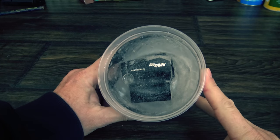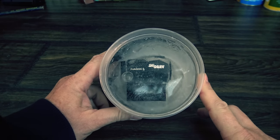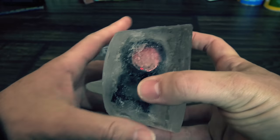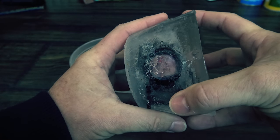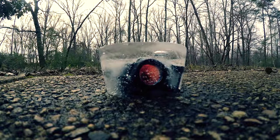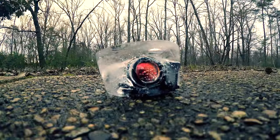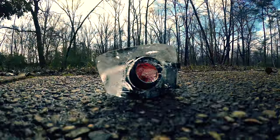I took the Romeo 5 and put it in the freezer overnight, and in the morning it was a solid block of ice. I just pulled it out first thing this morning. I don't know if you can see it on camera, but the projector is still projecting the red dot — so that means it's still working. We'll let this thing thaw out a little bit, get out to the range, test it out, and make sure to see if it's still zeroed. I let the ice melt and headed to the range to see, after these initial tests, if the dot still held zero.